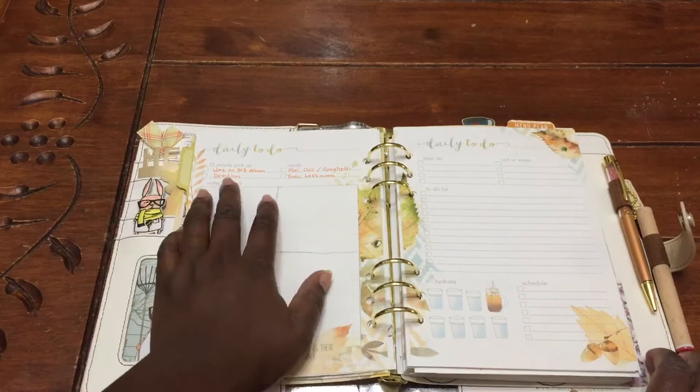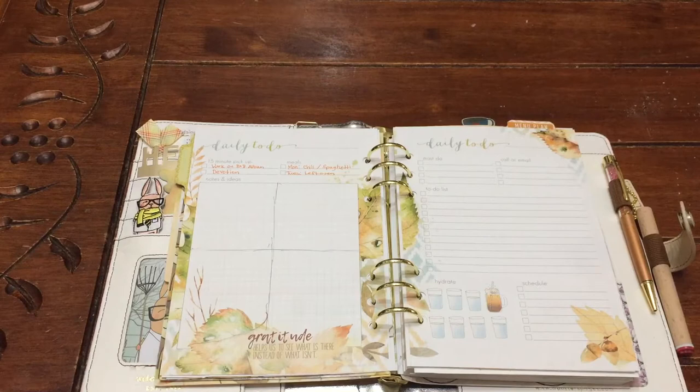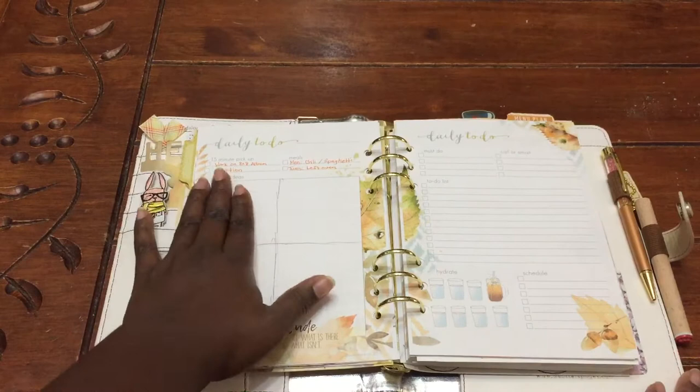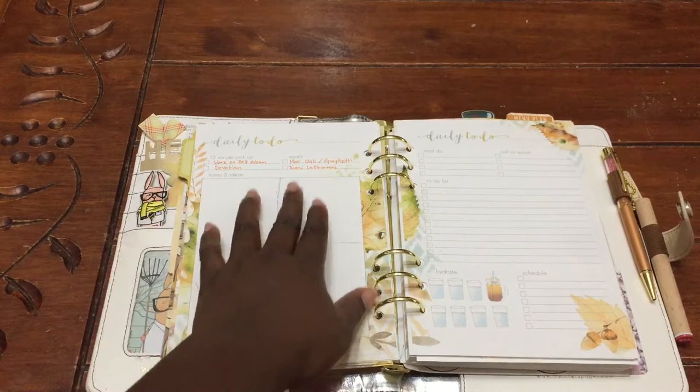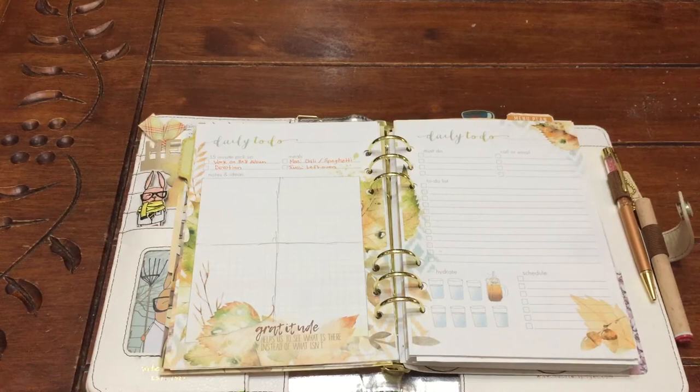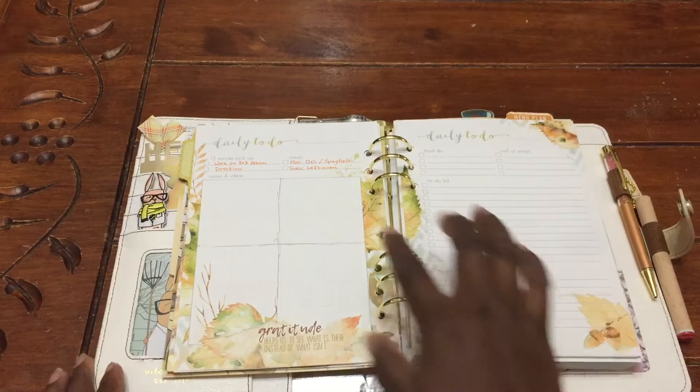Here I put work on an eight by eight album — I am doing a picture a day. My goal is to try to do a page or a layout, but if I can work on it for 15 minutes a day, that will help with catching up. I also have my devotion here, and I'm trying to make it a habit. Mondays is chili for lunch and spaghetti for dinner, and then on Tuesday since we have Juana, we have leftovers. I want to keep a routine to keep things basic.